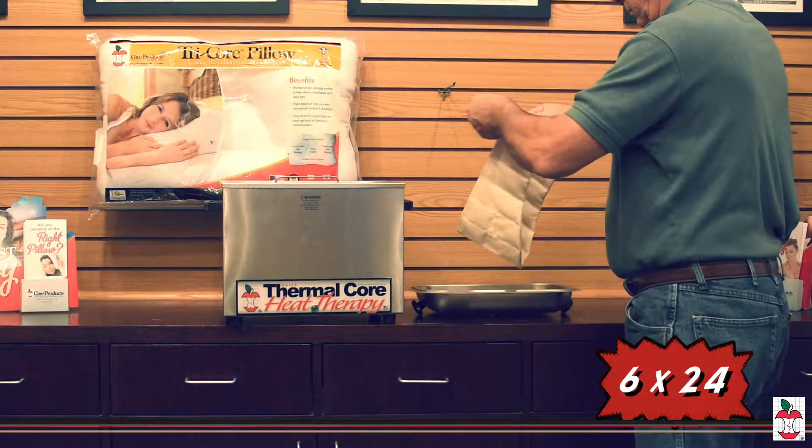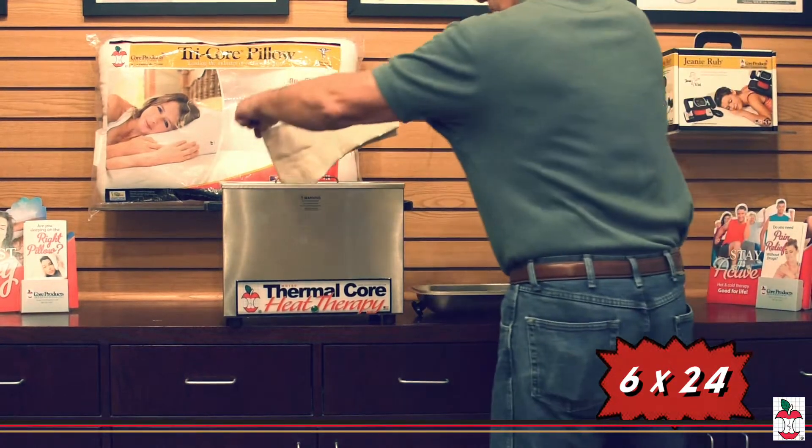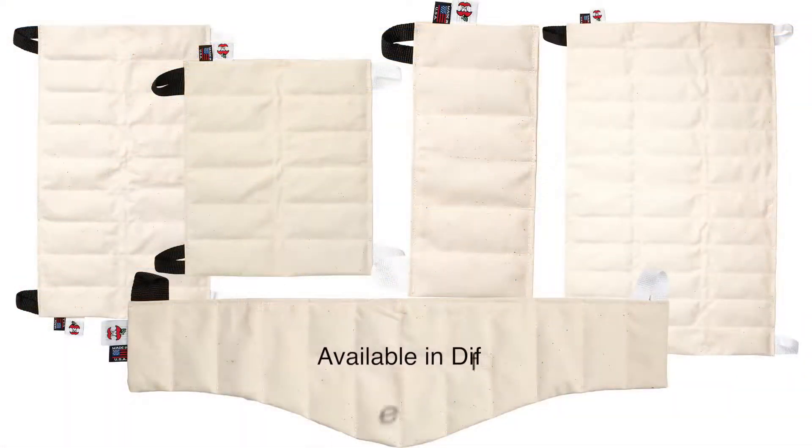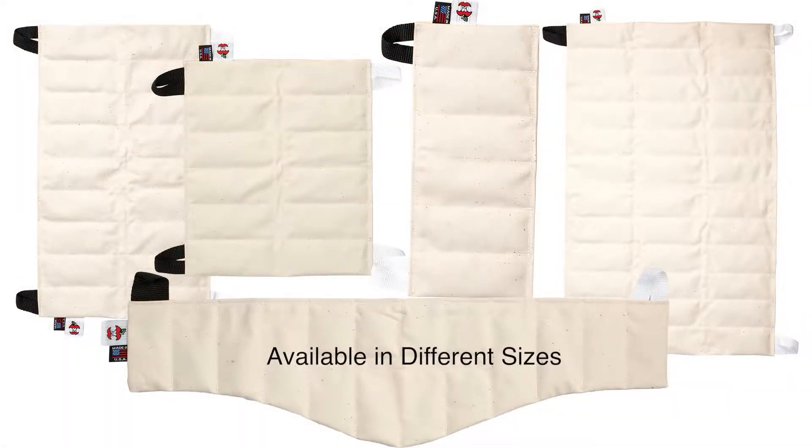It is available in multiple sizes and packs can be used on backs, necks, and other extremities to help relieve arthritic pain, strains, sprains, muscle soreness, or headaches.